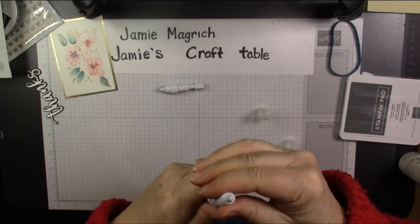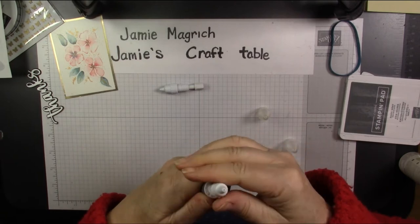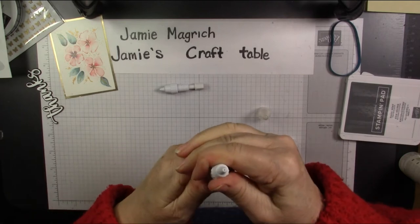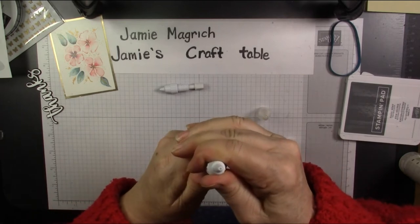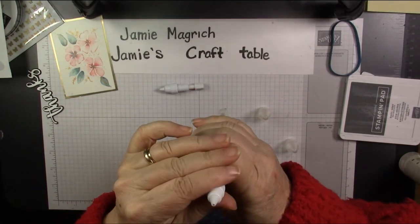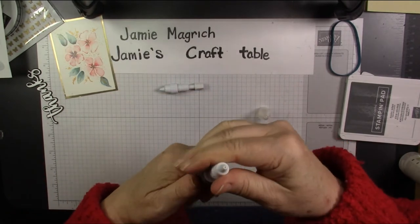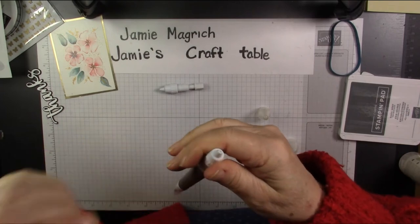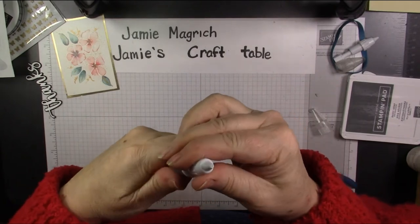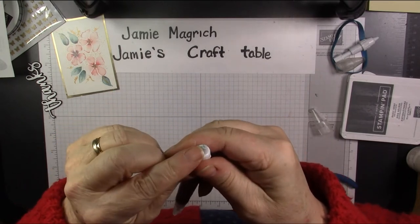Let the putty come out a little bit. So you screw it in, you're going to tighten it a little bit, and the putty's going to come out. See how it's coming out the end?